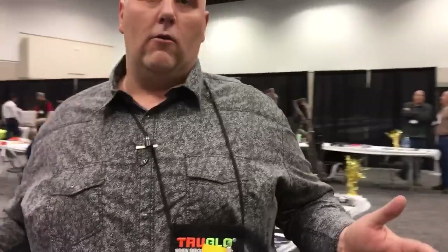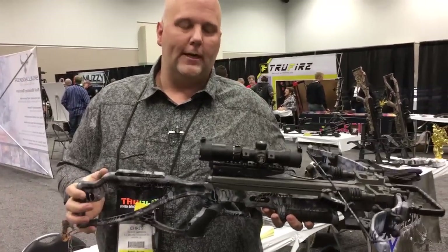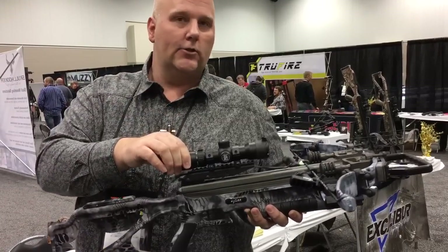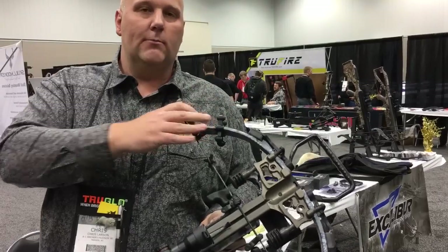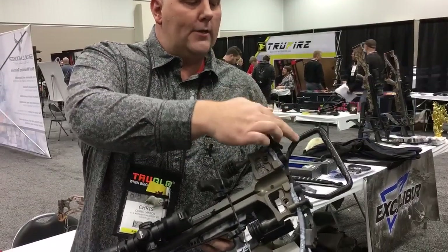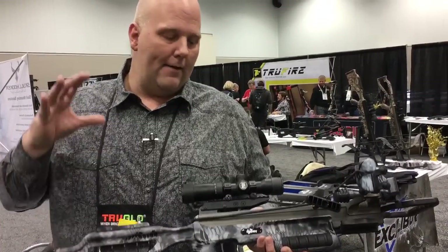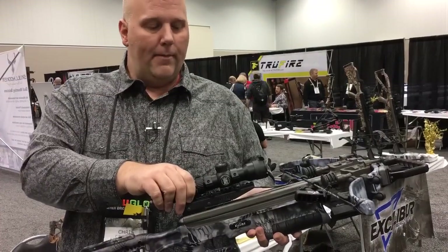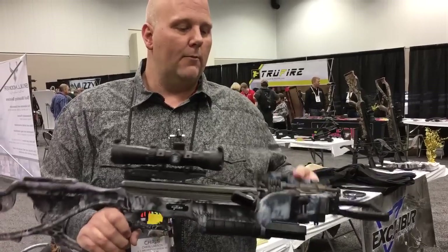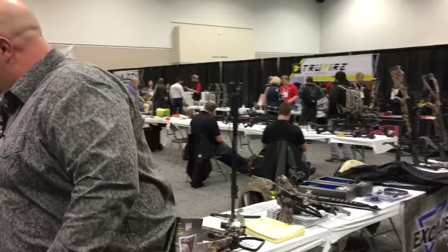But how about the bows? That's what everybody wants to know about — the new bows they're releasing at the ATA show. This is their new Micro 335 RAID. It's a 335 platform but they put the Tack Zone scope on it, so it's got the upgraded scope. They put the same suppression system that's on the Micro Suppressor on this bow — you've got all the rubber, the reds, the air brakes, and the rubberized stirrup. So it's a really quiet crossbow. It's basically a Micro 335 with all that quiet stuff and the better scope. This is going to come in at $999 with a Cryptic RAID camo pattern, and it's going to be a dealer-only type of bow.